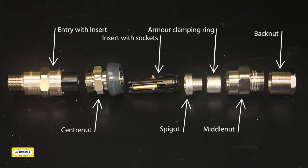The 501RCG entry is supplied with crimp pins for end-user termination onto conductors. The 501RCG body consists of a centre nut, socket insert supplied with socket contacts, spigot, armour clamping ring, middle nut, and back nut.